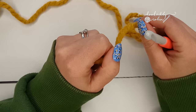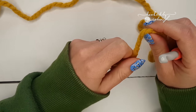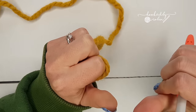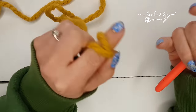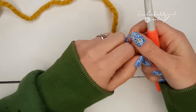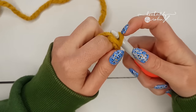Hey everyone, welcome to my channel. Today I'm going to be showing you a quick little video on how to do the half double foundation crochet, or the chainless start. I have already covered on my channel the single crochet foundation stitch and the double crochet foundation stitch — links are in the description box below. Today is the sort of in-the-middle, stretchy, squishy half double version.